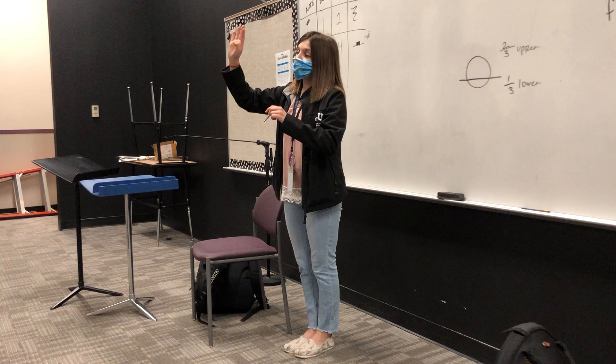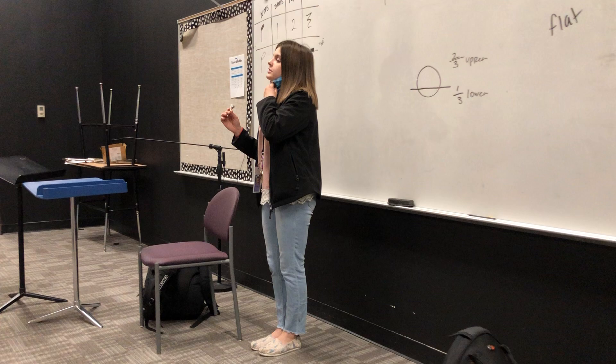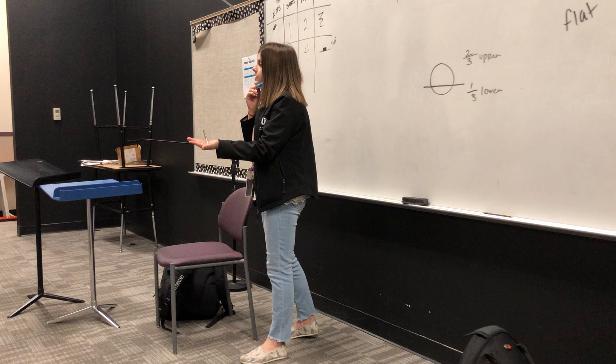Looks good, guys. All right, now we're going to take our mouthpiece — we've already done the straw, we did the straws last time — we're going to take our mouthpiece and we're going to stick it on our hand like this. So everybody just do that. It's your own hand, it should be clean. Now somebody raise your hand and tell me, what do you feel whenever your mouthpiece is just sitting on your hand like this? What do you feel?